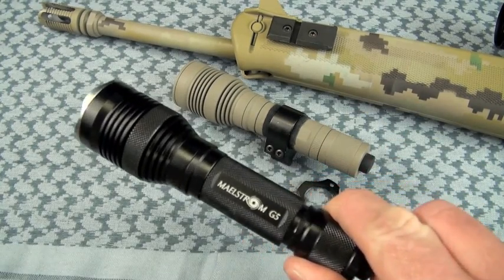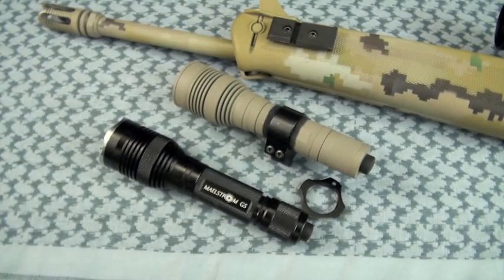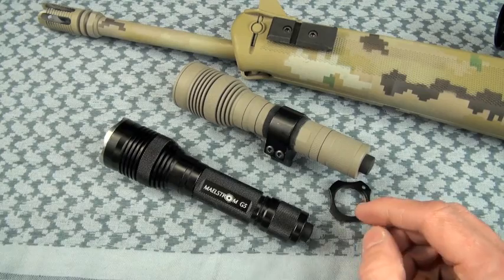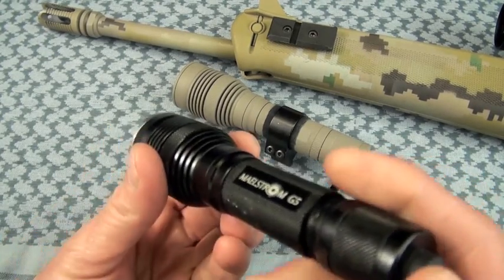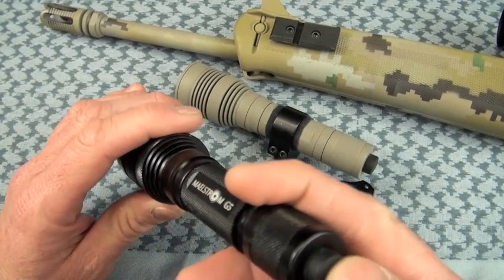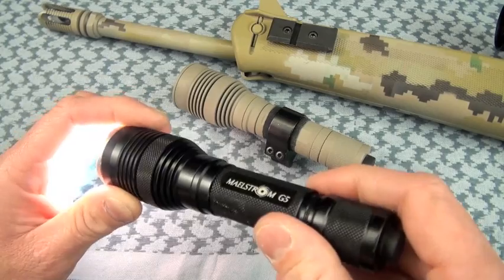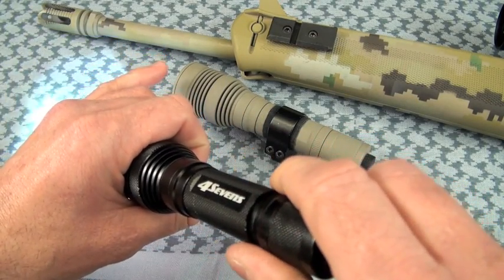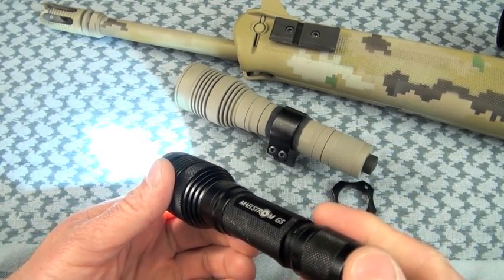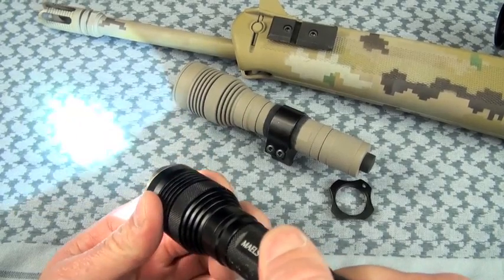Ergos are excellent overall. Brightness, throw, and UI — I'm going to roll all three of these talking points together. Good and bad about the user interface of the Maelstrom G5. For handheld use it's pretty decent. There's actually a regular mode set and a special mode set with the G5. The way you alternate between the two is rapid tightening and loosening cycles of the bezel. This one is in the regular mode set where we'll access the maximum mode.